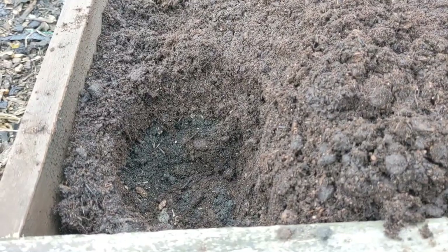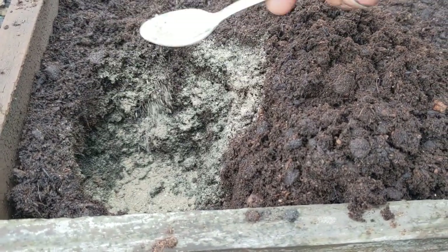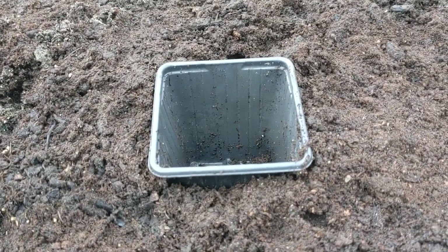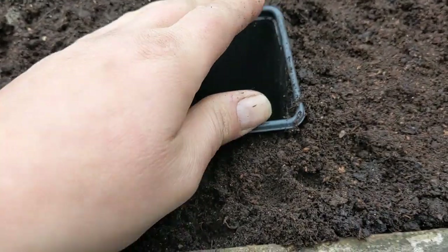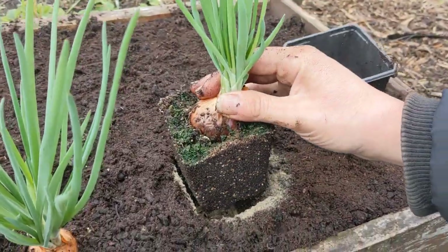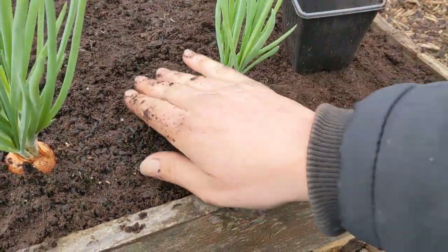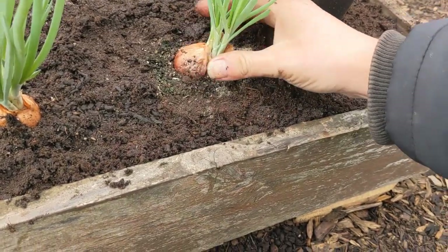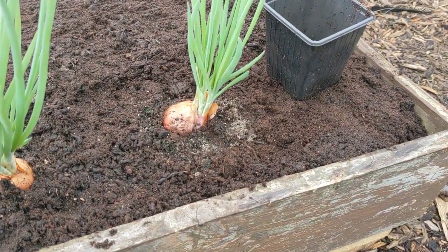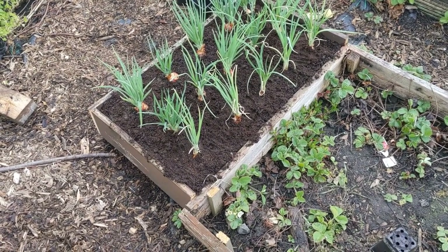So the hole is made and then we get some bone meal, just put it in. When you're planting these out, if you use the pot that it came in as a template, you know that when you plant it in it's going to be the right size. We just earth it around and we'll be watering it in as well. You can tease the roots out a little bit before you put them in — that helps the roots find their way through the soil and spread. There we go — 15 shallots should turn out to be around 70 or 80. Fingers crossed.